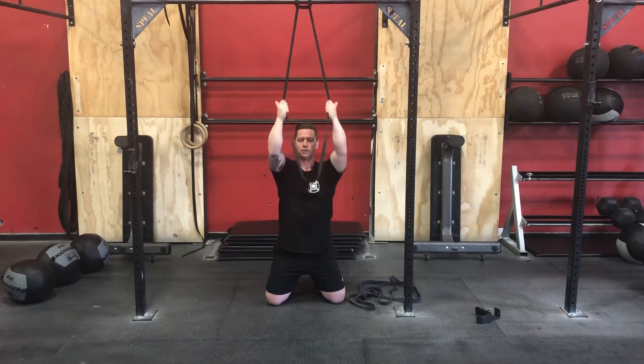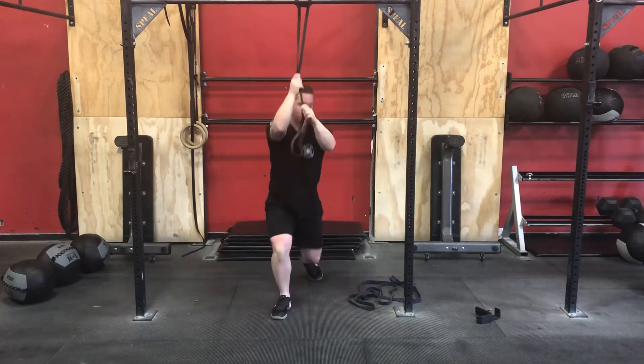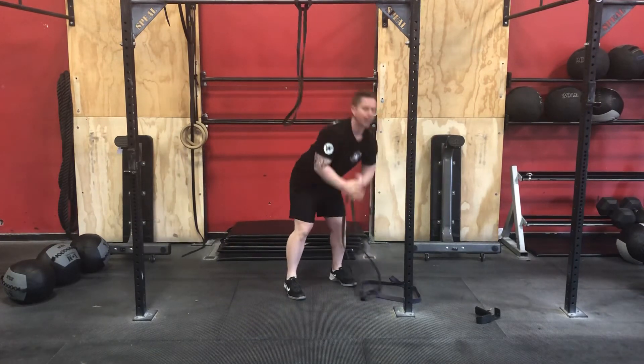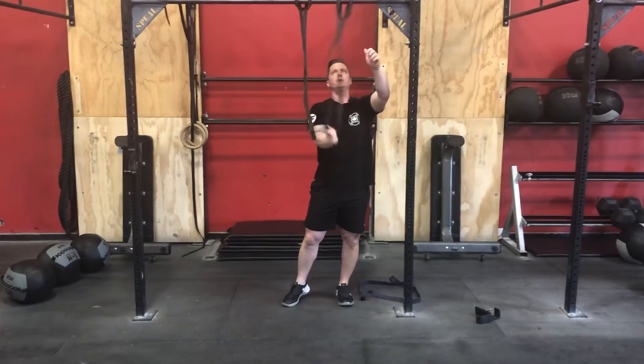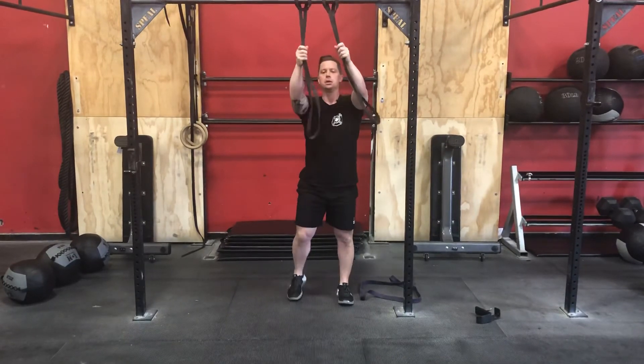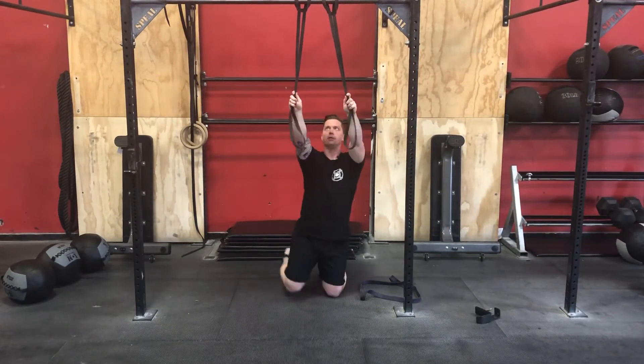Or we can narrow that grip. And if we need to add some resistance, we can actually use two bands. With two bands, you've got double the resistance.